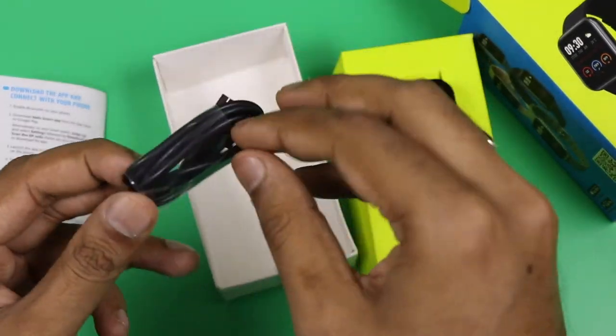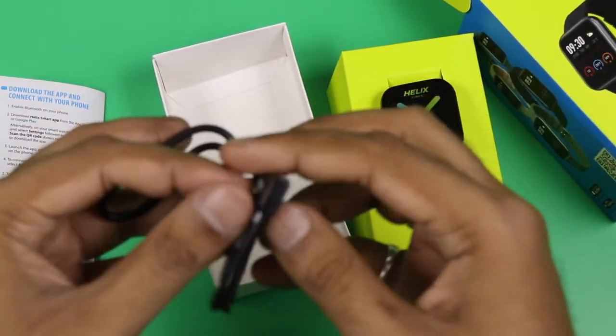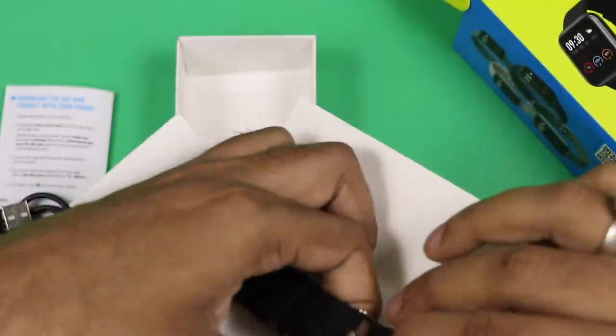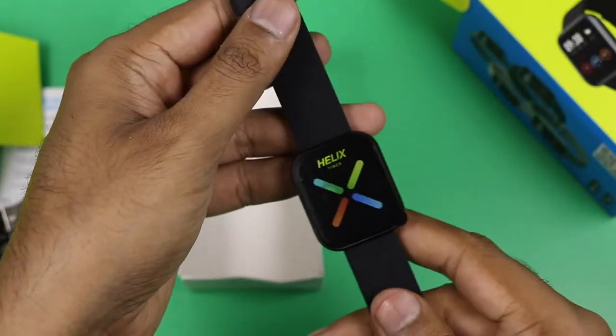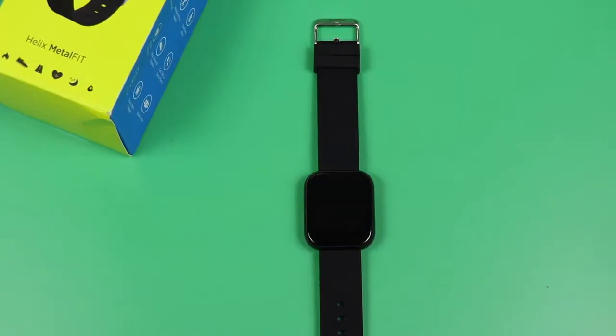The smartwatch is compatible with both Android and iOS. You can see the charging pin — it comes with a magnetic pogo pin. One more important thing noted in the box: this device is not for medical use, so if you have a severe health problem, please consult a doctor.